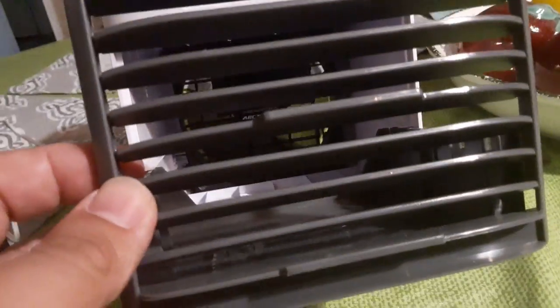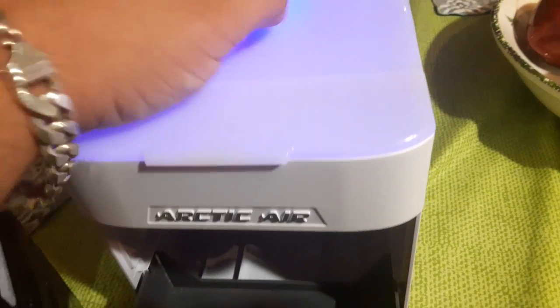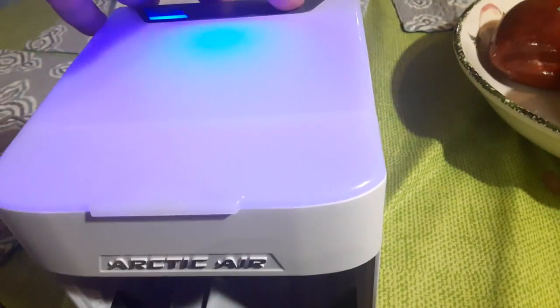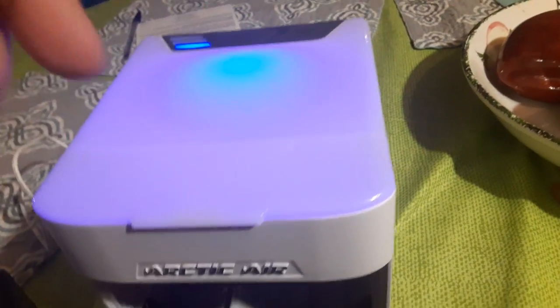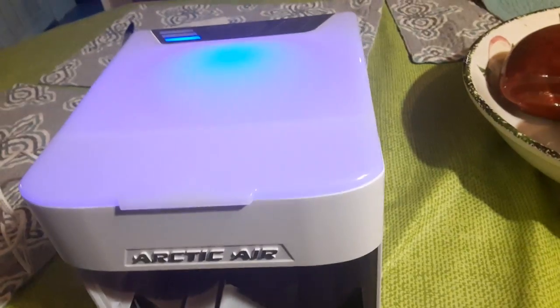There's a little fan in here, it's like a computer fan — basically the same size as the ones you get in CPUs. I probably wouldn't get this. It also has a light on here at the top — I don't know what the use of that is, but maybe it could just be a light.